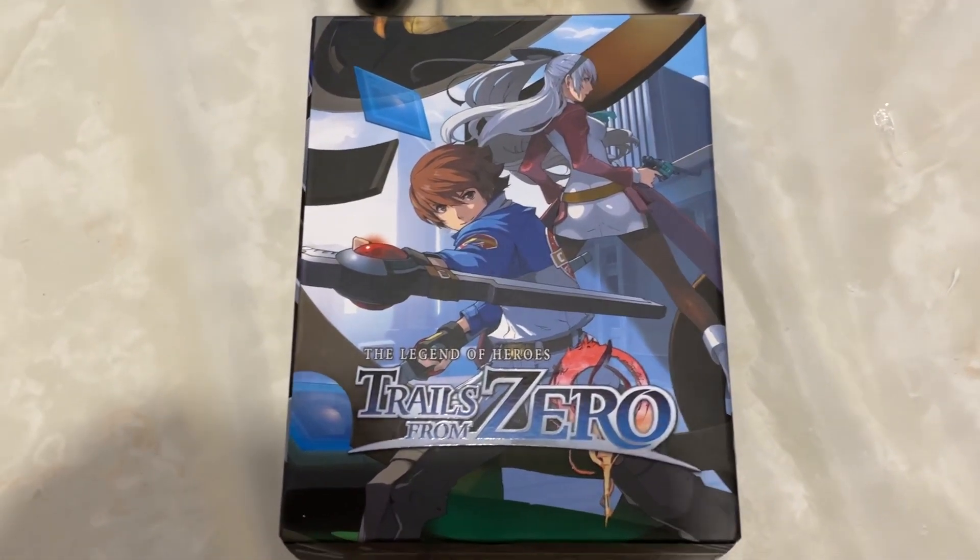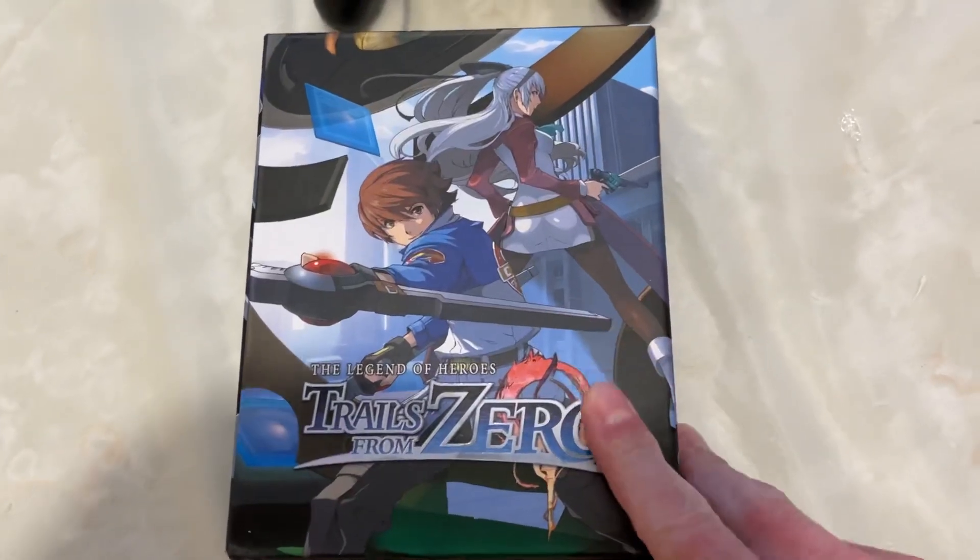Hey everybody, this is Ellie, and I am here for a very, very special unboxing video.